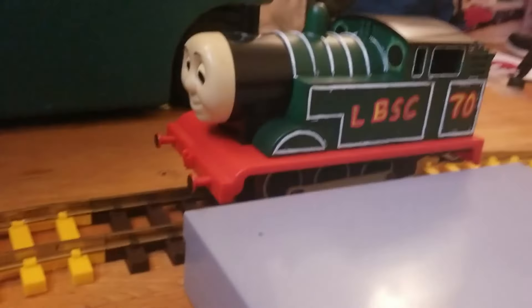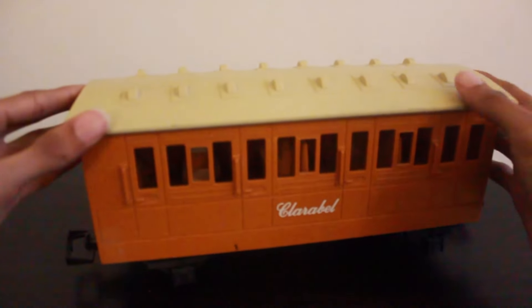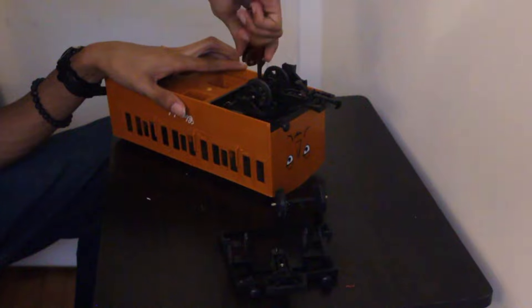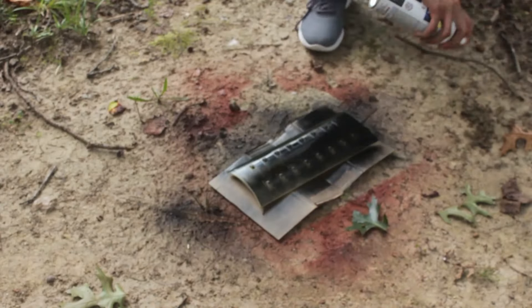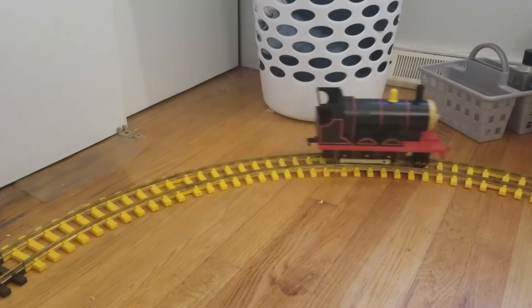One reassembly later, and the LBSC Thomas was finished. And now for the simplest of the repaints, turning Clarabelle into a red branch line coach. Since this requires no extra detailing, all I had to do was paint the body red and the roof black, and there we go — a red branch line coach.